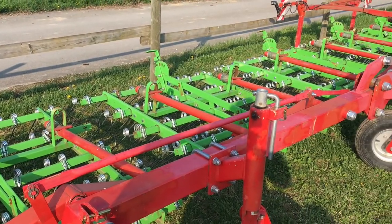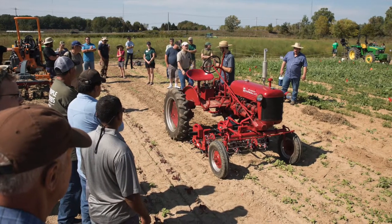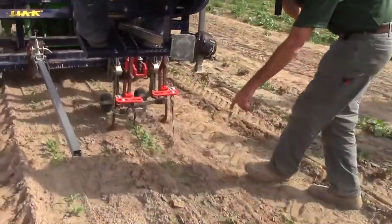The information on the Flex Tine Cultivator, Finger Weeder, and Torsion Weeder provided in these videos comes from applied research done by the Brainerd Lab, trials of our farmer partners carried out over the 2017 growing season, and the information we gathered through our travels in Europe. We hope that the expert advice we share here will assist growers in the U.S. in both choosing the best equipment for their system and using it effectively.